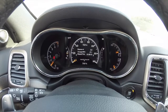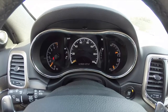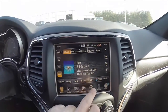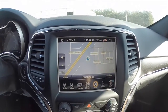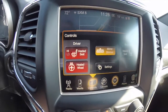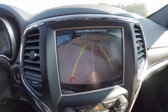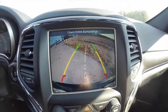It's a pretty comprehensive system. Moving across, you have your 8.4 inch touchscreen display with Garmin based navigation. We've also got controls for your heated steering wheel, heated seats and your automatic dim rear view mirror. Park view backup camera with adaptive guidance lines that turn with the steering wheel.